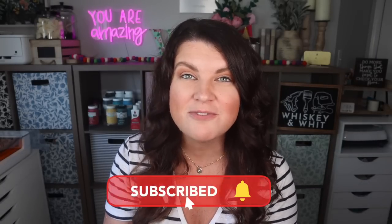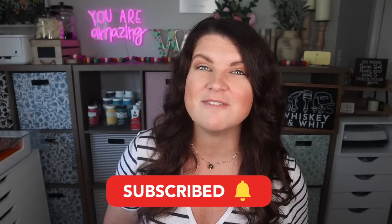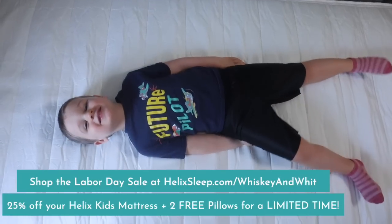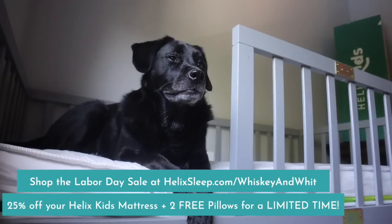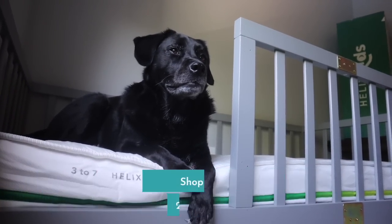That's going to do it for this installment of my Dollar Tree hacks. Let me know your favorite down in the comments — I love hearing from you. If you're new, be sure to hit subscribe so you don't miss a future video. And if you're interested in the Helix Sleep stuff, head to helixsleep.com/whiskeyandwet to get 25% off your Helix Kids Mattress plus two free pillows during their Labor Day sale. I'll catch you guys in the next one — bye!